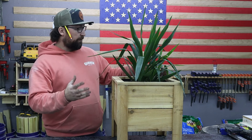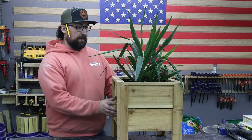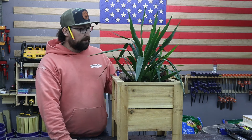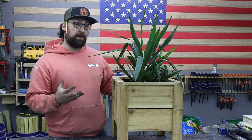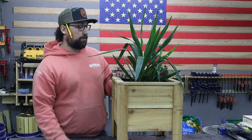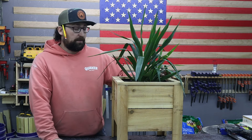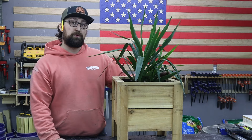Here is our planter, all filled up with a yucca cane inside of it. It is about 15 inches by 15 inches, and I have it lined with some plastic because I'm going to have this inside, but I'm going to put a tray underneath to catch some water. There are some holes in the bottom of this plastic to allow for drainage, and it can hold a decent amount of weight. Let's jump over to the miter saw and I'll show you exactly how we assemble this planter.